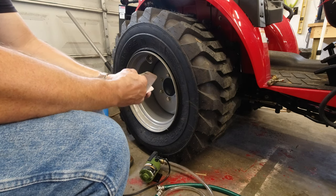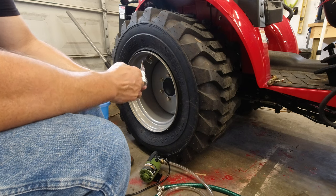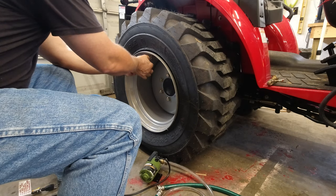I got the air-water adapter out of the package. I don't think I paid more than twelve or thirteen dollars for this, but it comes with different size adapters. I think this one's going to work.